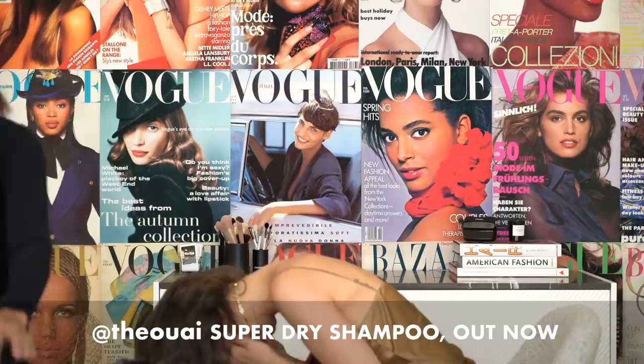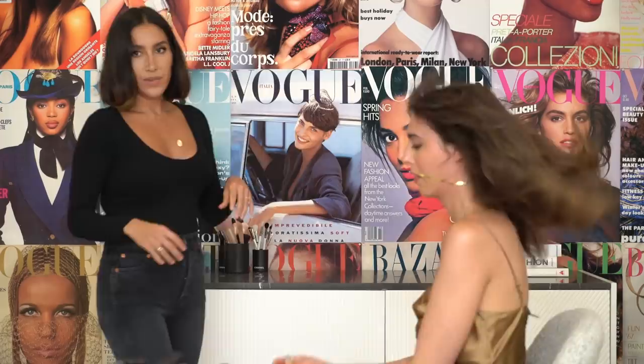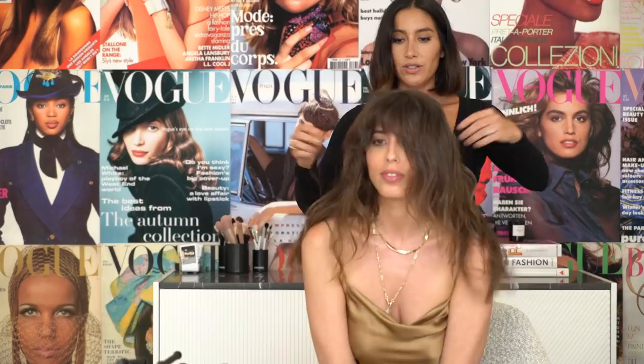Do me a favor — we'll show the people. Turn to the side, put your head upside down, shake it, and stay there. Then come up to the camera. Look at this — so beautiful! That took literally no time. I look like I have so much volume right now, like I have so much more hair.